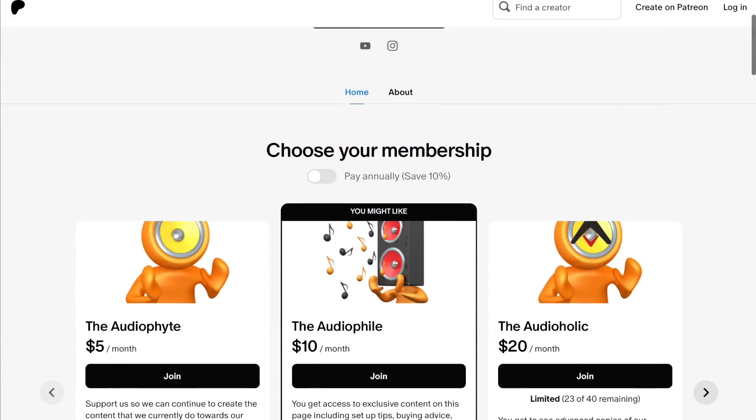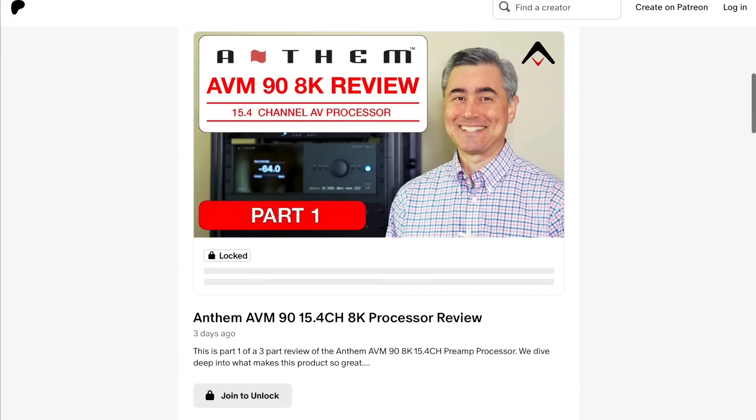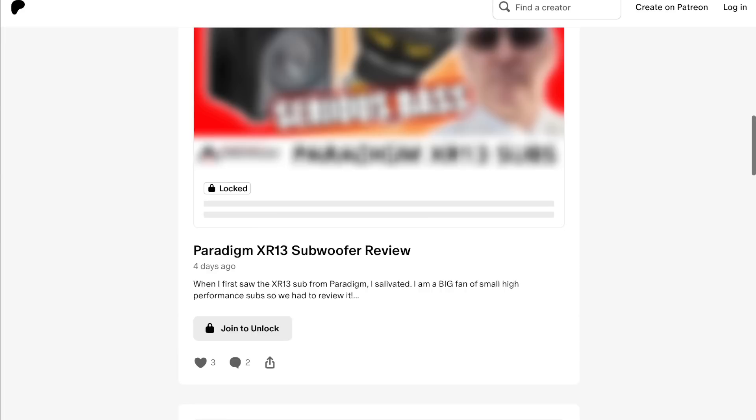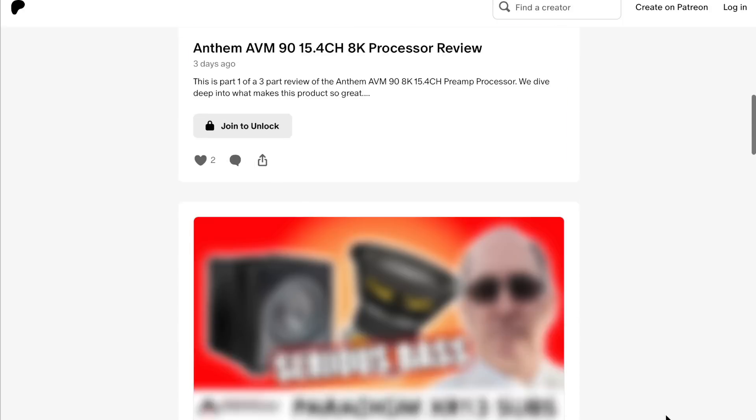Hopefully that was a super helpful way to teach you how to use triggers to automate your home theater equipment and environment. Don't forget our Patreon channel at patreon.com/audioholics — we appreciate your support. You'll get direct access to us, you can ask questions, and you can even suggest topics for future programs.